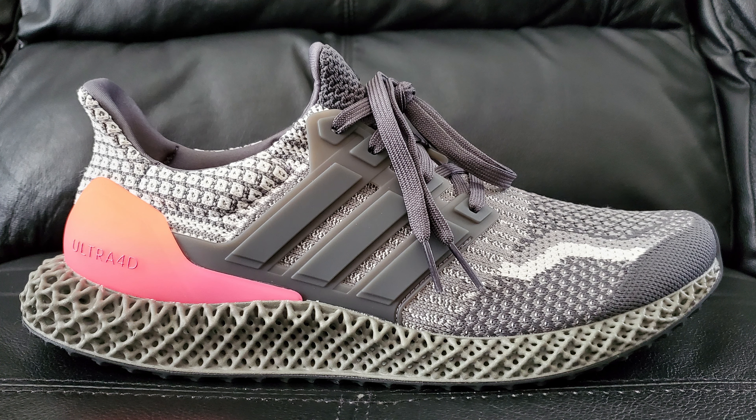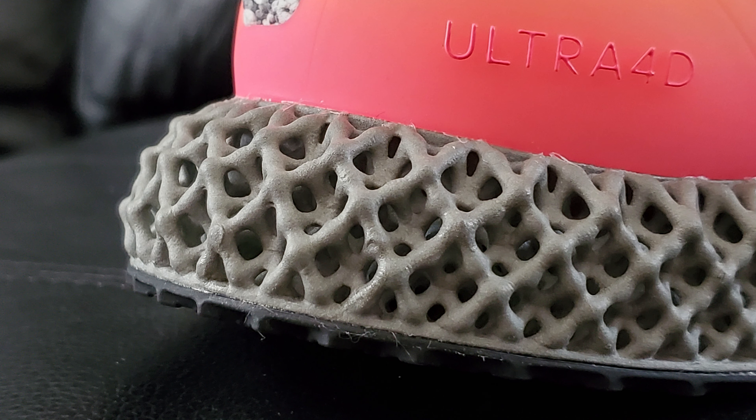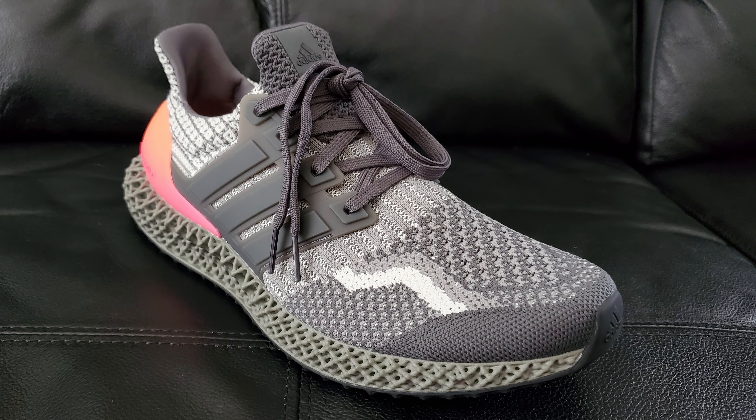Moving on up here to the midsole — that's one of the stars of the show, if you will. It's going to be just like your standard 4D stuff, but not in that standard weird green 4D color. I say weird green because it is kind of a weird green, but I do like it. And then giving you guys a quick overview of the actual upper of the shoe, what it all looks like and all that good stuff.